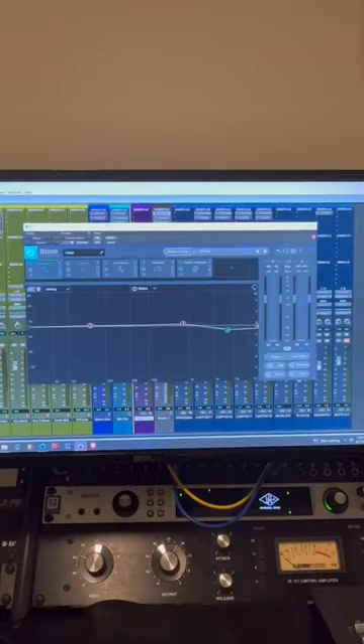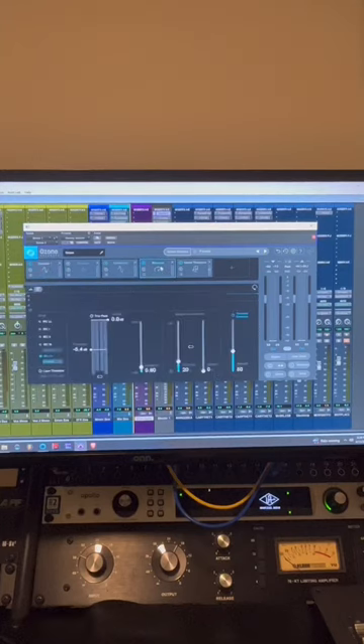Hey guys, I'm going to quickly show you how I mastered 'Carry the Torch' on Trip Jones' new EP 'Mr. Sinister.' First, I go into my Ozone 9 plugin and do a little bit of EQing — both dynamic and regular — then run into a maximizer to do a little bit of limiting before I get into my harder limiters.